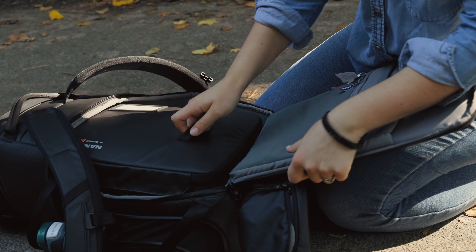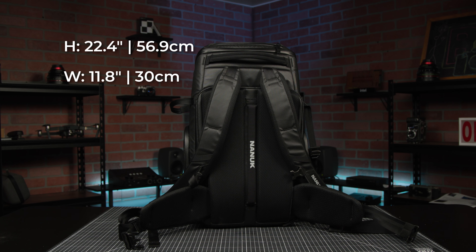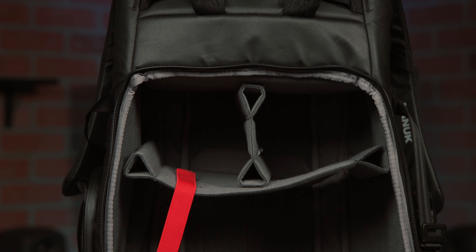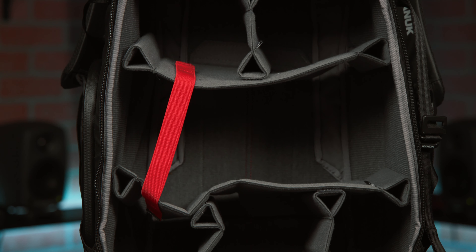Not gonna lie, I'm pretty pleased with this. The last thing to pack now is the backpack. Since the 13L will fit right into the backpack, I didn't need to add too many things. With the interior measuring 22.4 x 11.8 x 8.7 inches — which is almost identical to the 935 hard case — it also comes with a bunch of customizable tri-base dividers, so you can totally use only the backpack or choose any of the smaller N-Cubik bags to fit inside as you like.